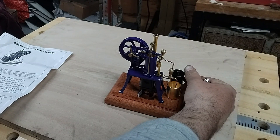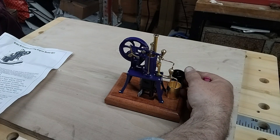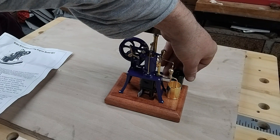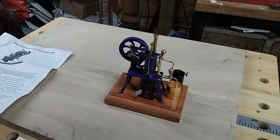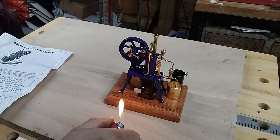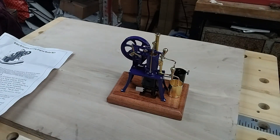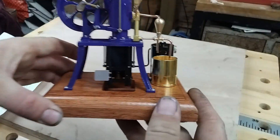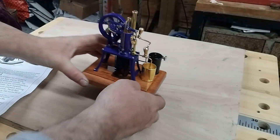Turn on the gas - you can hear the gas. And there we go, it's on. I do think the smaller the flame the better, get it as low as possible. I'll just lift that up and show you that it is lit - you can see it in there. So while that's warming up...